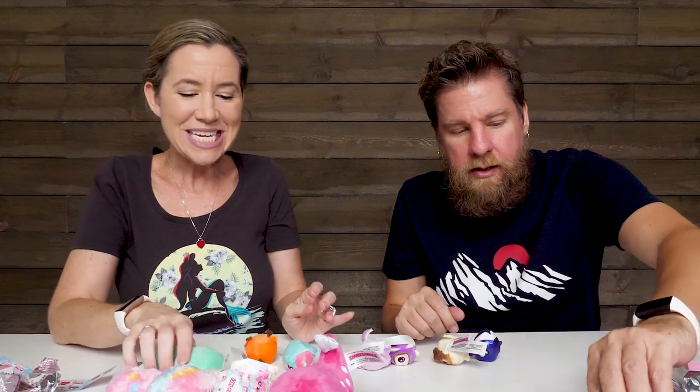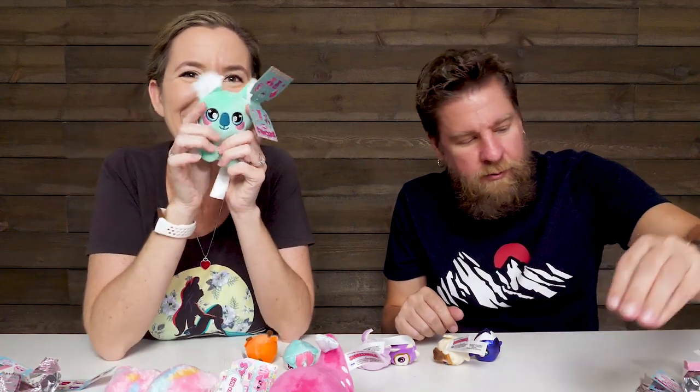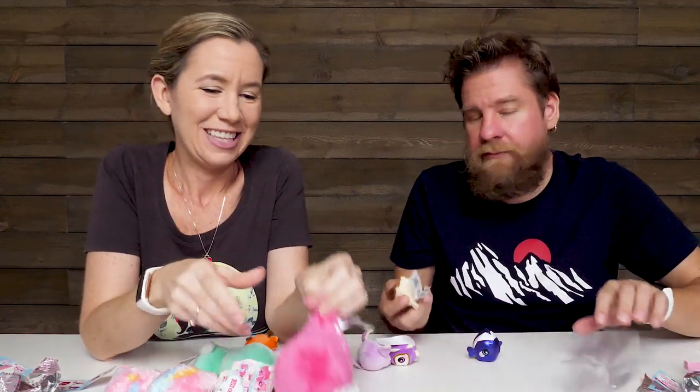So there's a look at the new 3D Squeeze-a-moles and the Micro Series 3. Thanks for watching guys. Be sure to thumbs up and subscribe. Bye!